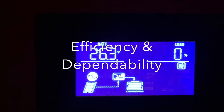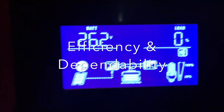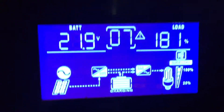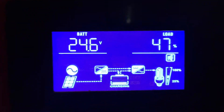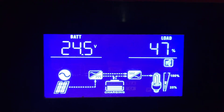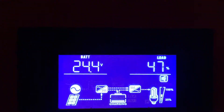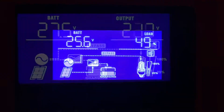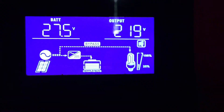Okay, we now get to efficiency and dependability. As far as efficiency is concerned, I actually have a comparison between the battery output and the output of the machine itself. I was getting anywhere from 80% to about 95% efficiency, which I think is pretty good. So based on that I score efficiency between an 8 and a 9.5 — it'll fluctuate depending on what appliances you put on it.